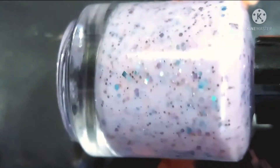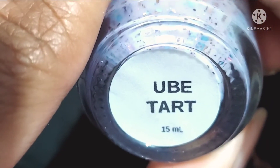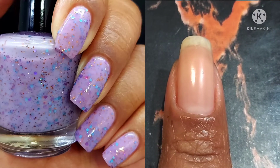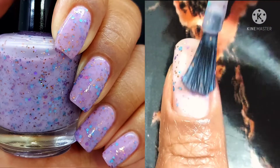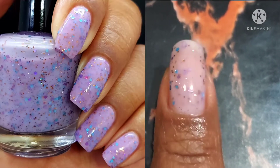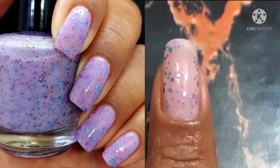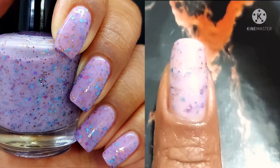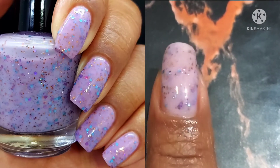Moving right on to — I think I'm pronouncing this correctly, I haven't actually had one — Ube Tart? This one is described as a soft orchid purple with violet, sky blue, and caramel metallic glitters. Those caramel metallic glitter colors — I need more of them in my life, in everything if possible, please and thank you. But definitely loving the base color on this one, and I think it might be one of my favorites of this whole collection.